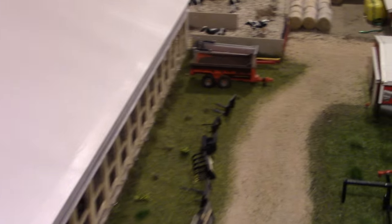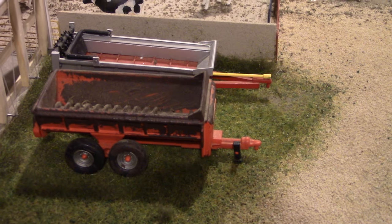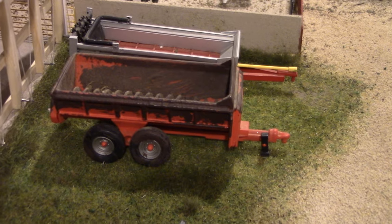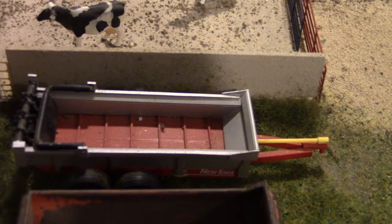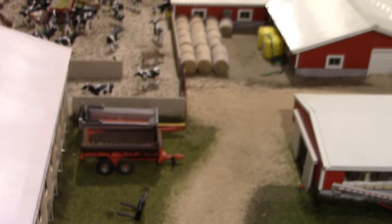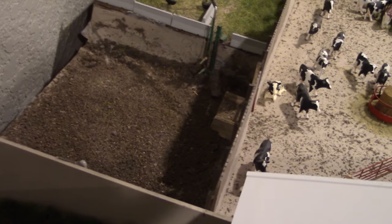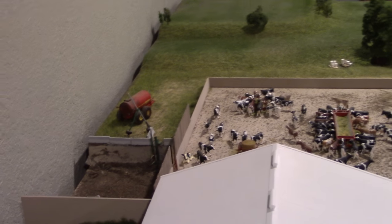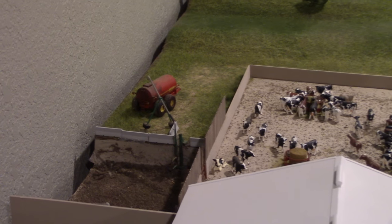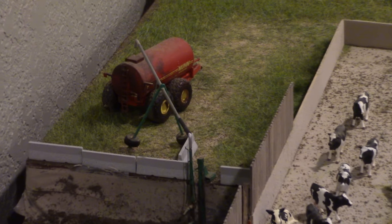Manure management on the display includes a Kuhn Knight manure spreader that was weathered and detailed up, a New Idea box spreader built by Randy Glick, and a lagoon area with dry and liquid manure storage. The lagoon has been cleaned out recently, and there's a Nun 5000 manure spreader along with a hip pump for the liquid side.